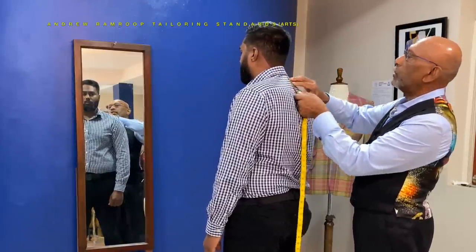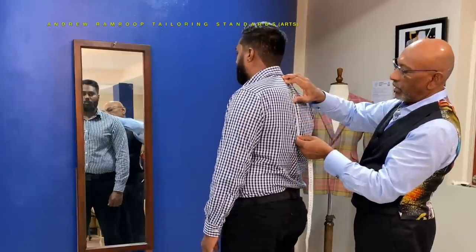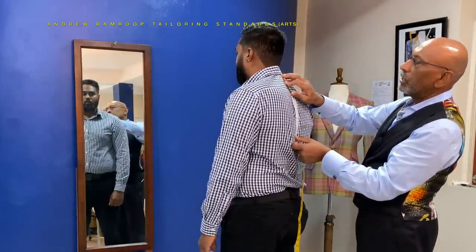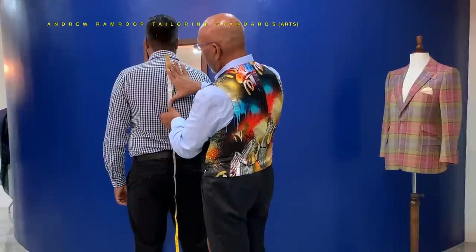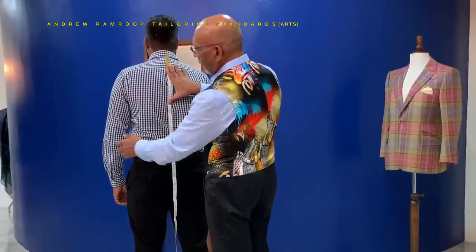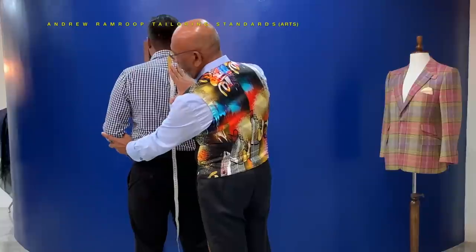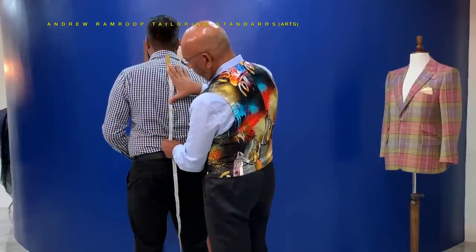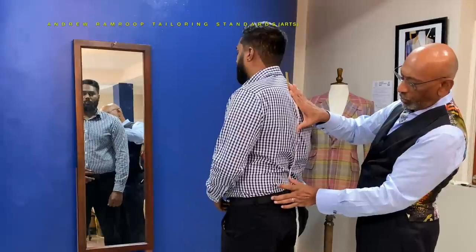If we're working in metric, the first measurement is 27 centimeters. If you hold on to the tape at that point — the depth of size — get your customer to bend the elbow, and just in the position of his elbow, that'll give you the natural waist position.